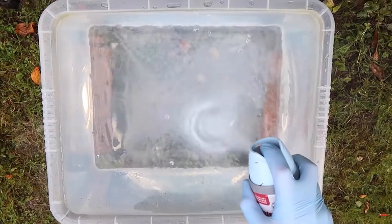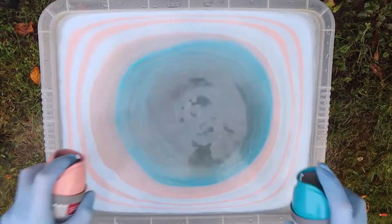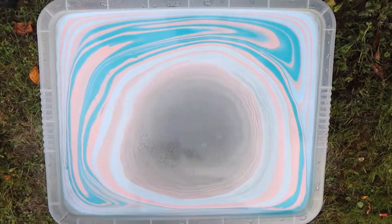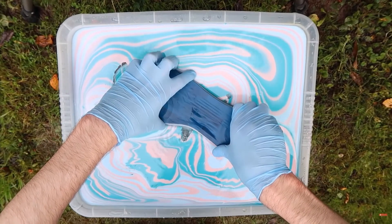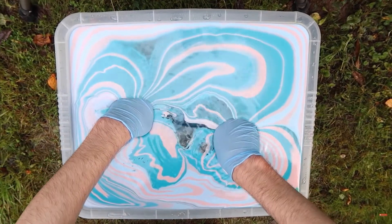If you don't know what hydro dipping is, it's where you spray paint over a tub of water and then slowly dip a piece of plastic — or whatever, it's kind of hard to explain without the visual, but I'll probably have some sort of clip going. I've been posting it to my personal Snapchat stories and gotten a lot of feedback from my friends.